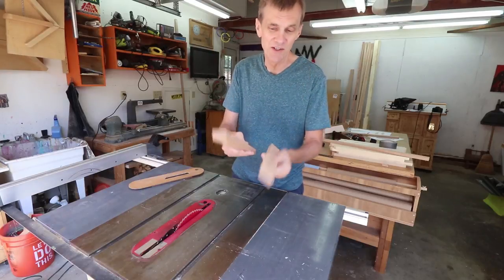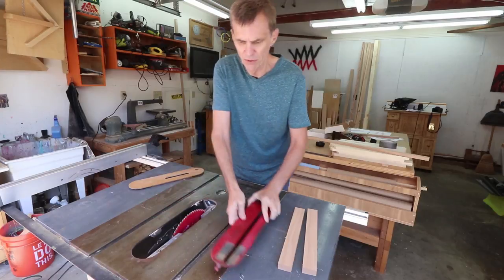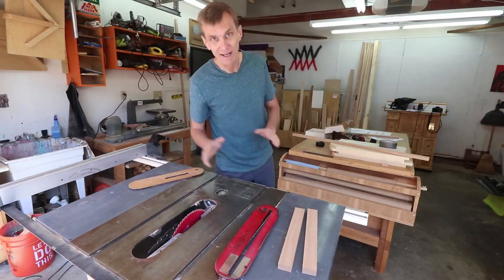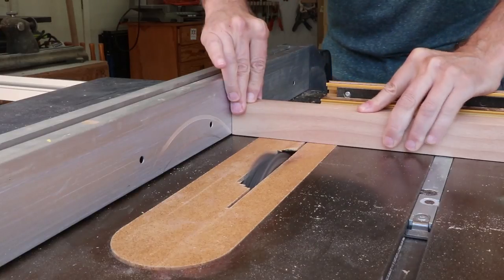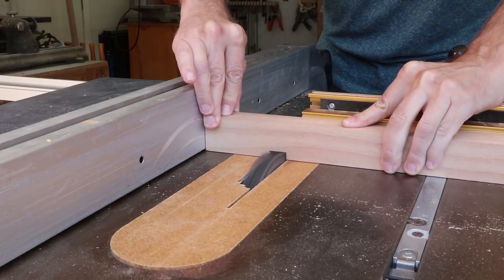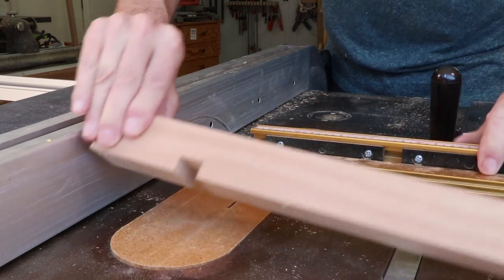Cutting out the notches in the side pieces is definitely going to be the trickiest part of this project, so I'll start with those by installing my dado stack into my table saw. It's safe to use my rip fence as a stop block when cutting these dados because they don't cut all the way through the wood.